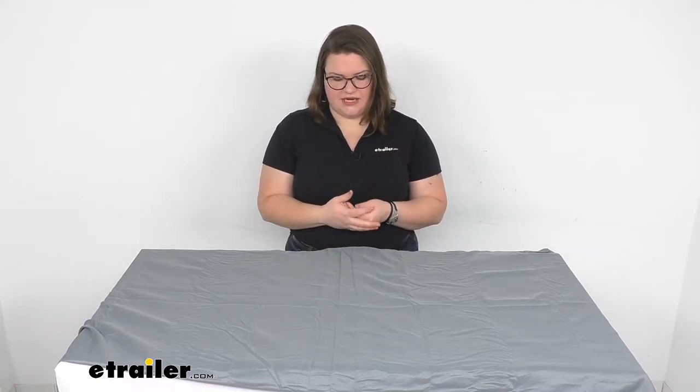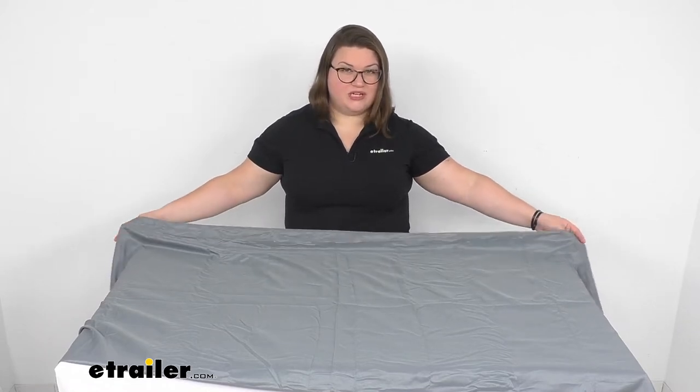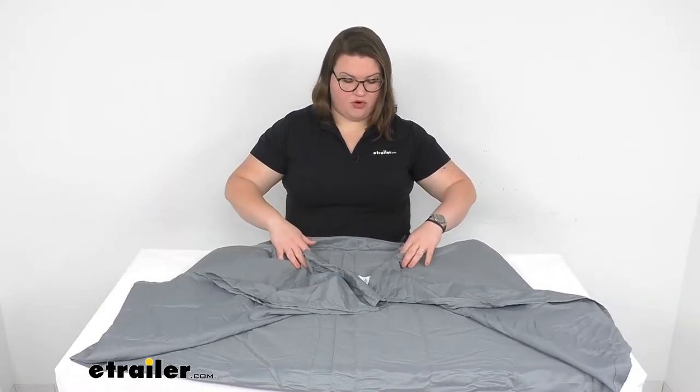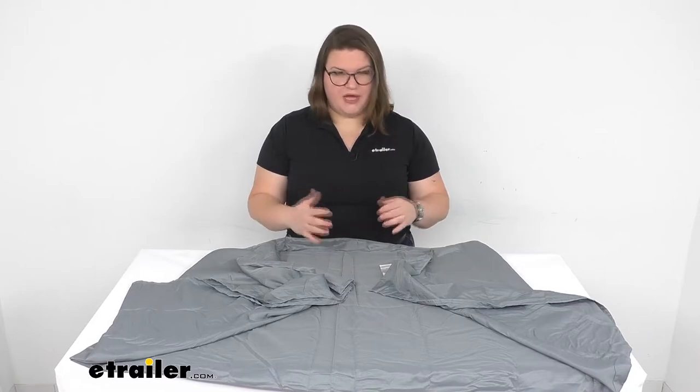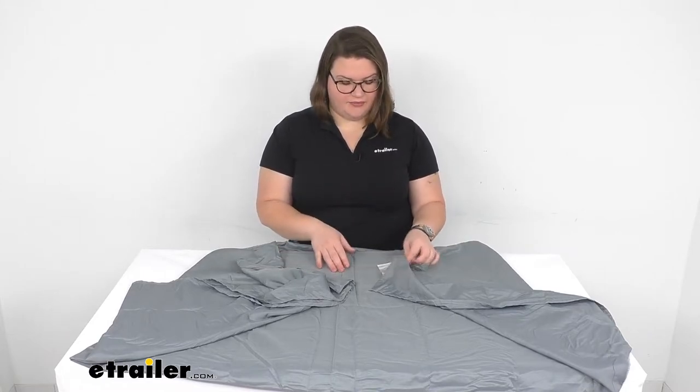You can also use this on its own if you want a barrier between you and maybe a not-so-clean bed, or if you're inside a tent in warmer climates and you just need a little something insulating but not as big and confining as a sleeping bag. Since it is such a breathable fabric it doesn't give you any wind protection, so it's not really good for being out in the open, but if you're indoors or in your tent it should work pretty well as that nice insulating layer.